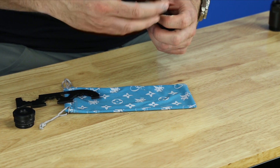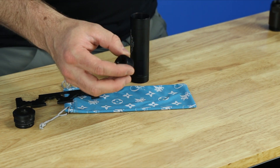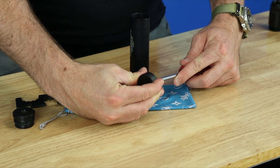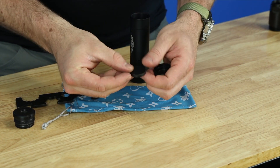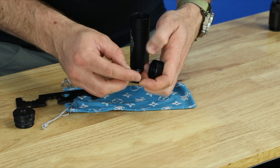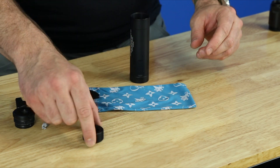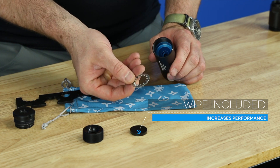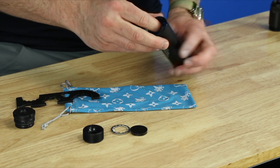This silencer ships with a wipe in the end cap — you can poke that right out with a screwdriver. As you can see, it comes from the factory with a wipe. You can then take out the wipe spacer, and there is your wipe-compatible end cap.